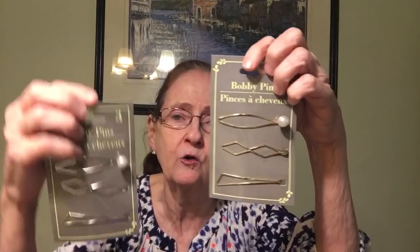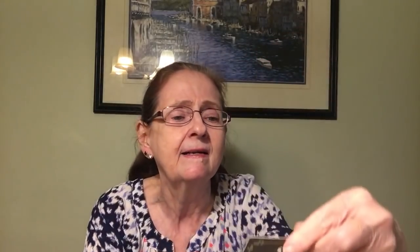I found these decorative bobby pins — I got them in gold and silver, two of each. They are by Green Briar. Look how pretty these bobby pins are — here's the silver and there's the gold one. By the way, I'm wearing my Dollar Tree earrings that I hauled yesterday.